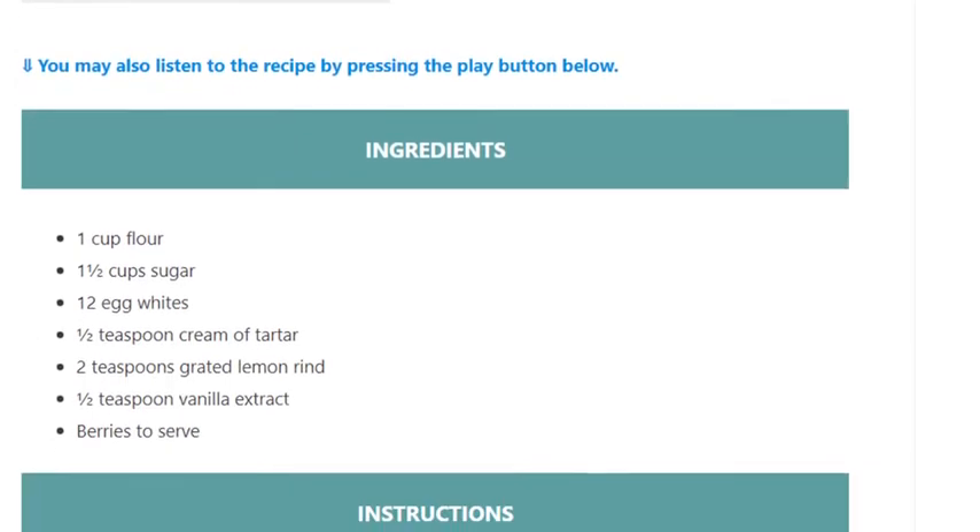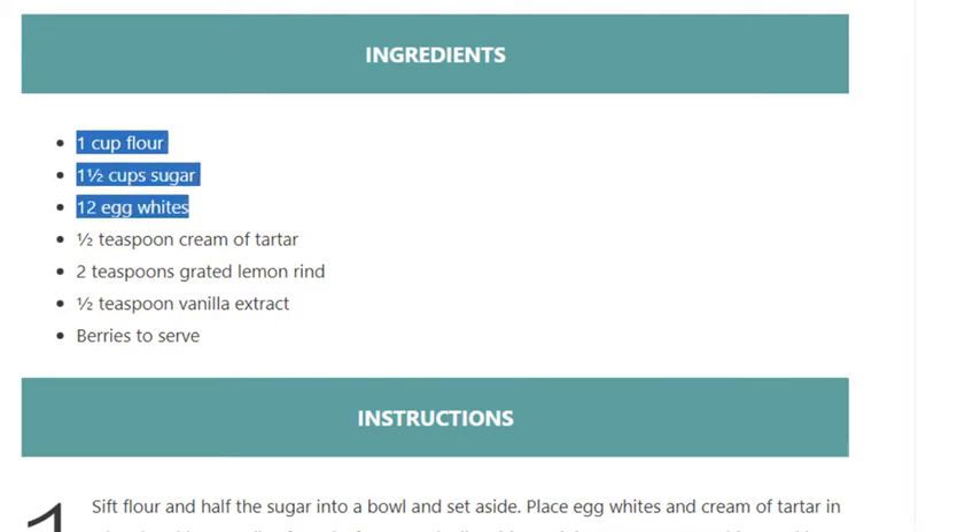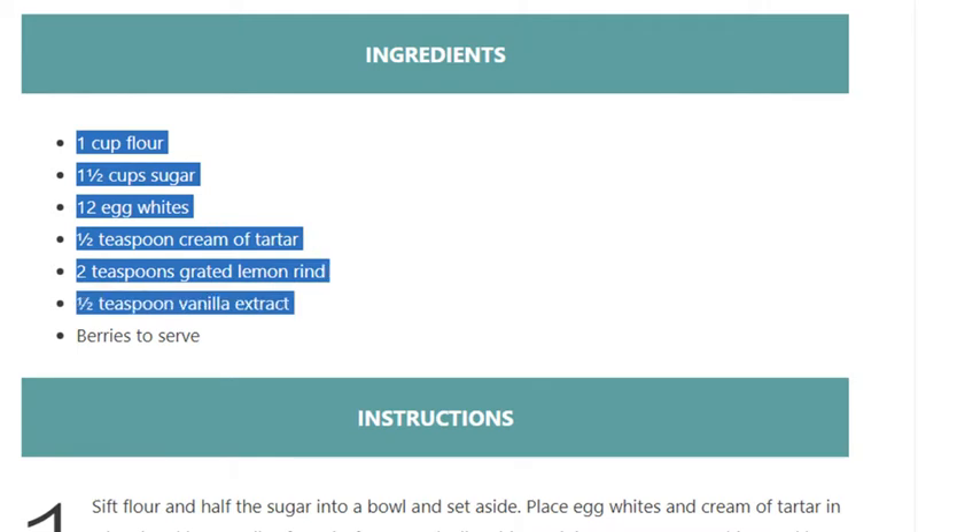Ingredients: 1 cup flour, 1½ cups sugar, 12 egg whites, 1½ teaspoon cream of tartar, 2 teaspoons grated lemon rind, 1½ teaspoon vanilla extract, and berries to serve.